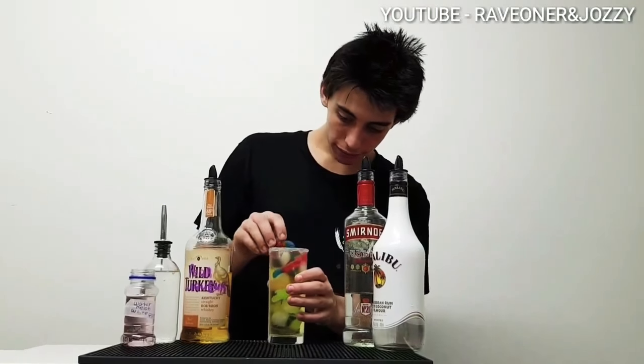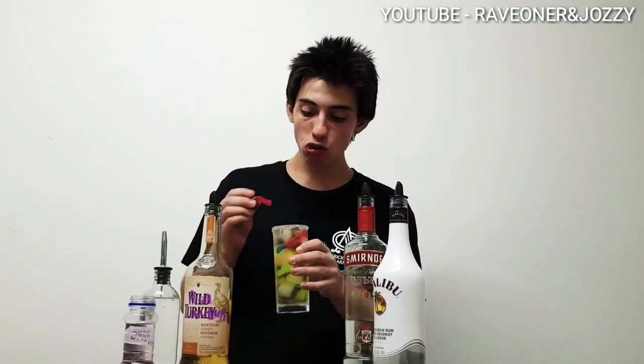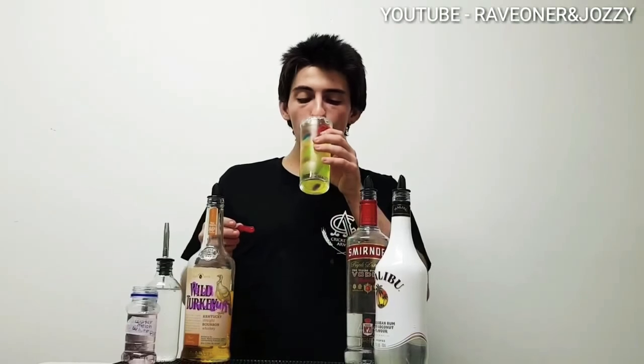And there you have it guys, the Snake Pit. Thanks for watching. Make sure to like, comment and subscribe for any more from Raven Josie's Cocktail Butte Ice.